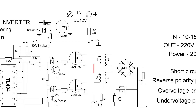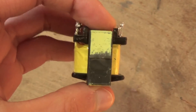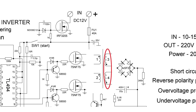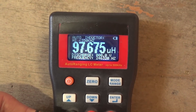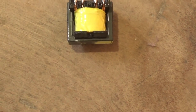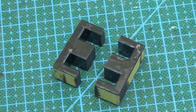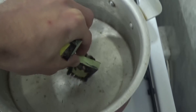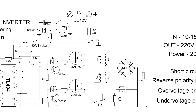Before disassembling, I measured the inductance of the windings just in case. The secondary has an inductance of 14.5 millihenry; the primary is 97 to 98 microhenry each. The halves of the core are glued together, so we immerse the core in boiling water for five minutes to weaken the glue, then calmly separate the halves.